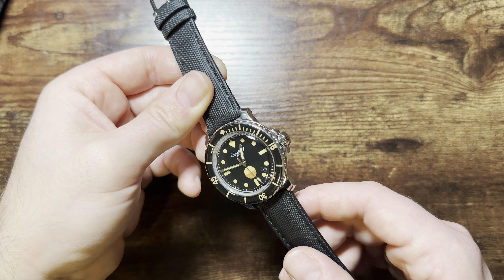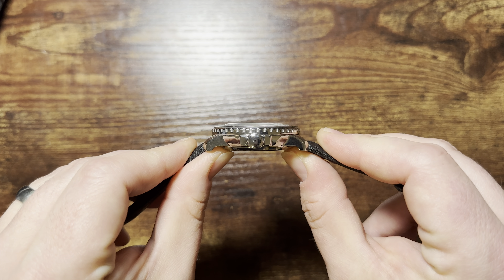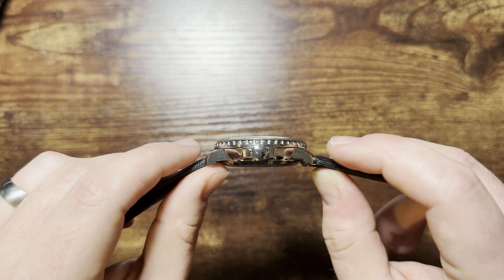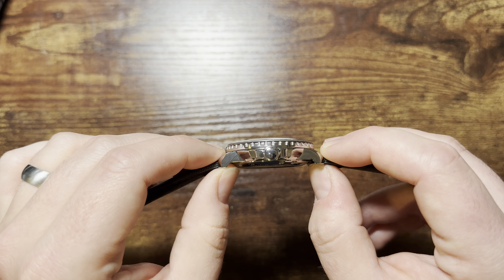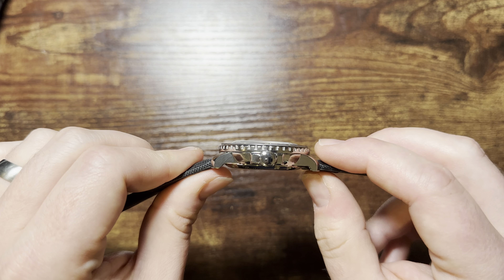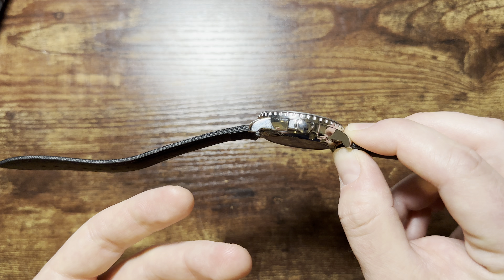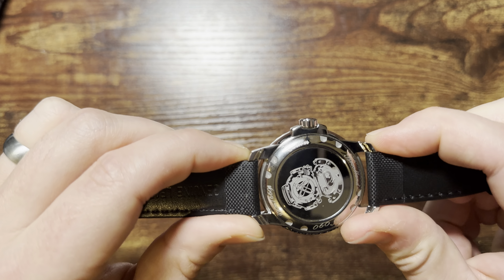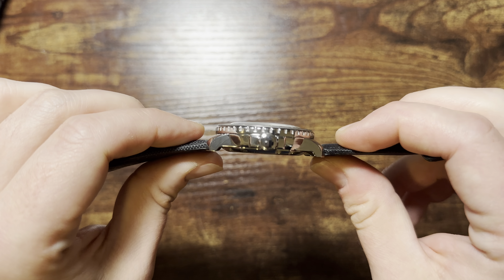Moving on to the case: we have an unsigned crown. The case shape is very similar to the Reef Tiger and the Blancpain Swatch collaboration. The lugs are not drilled out like they were on the Reef Tiger or on the Swatch — which is a good and bad thing. On the Swatch you need a 0.9mm hex key to remove a screw cap before pulling the spring bars because it's plastic, and some people have been stripping those out. I like drilled lugs because you can swap spring bars easily, but the strap sits right up against the case leaving little room for a strap tool.